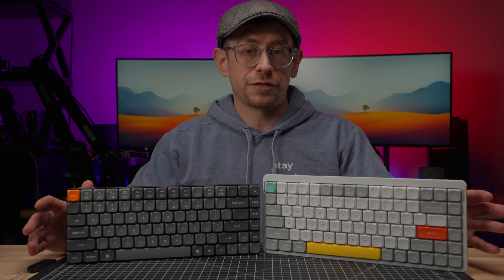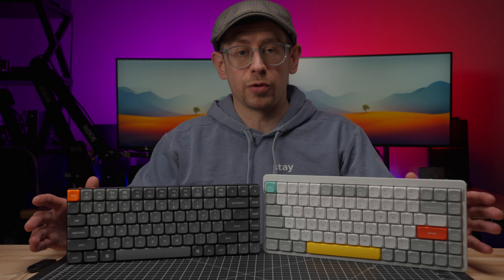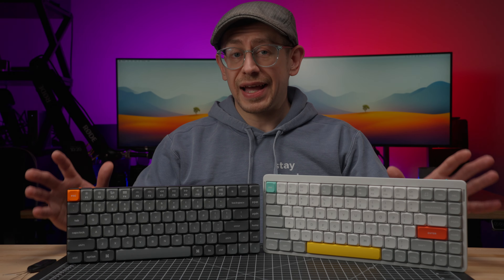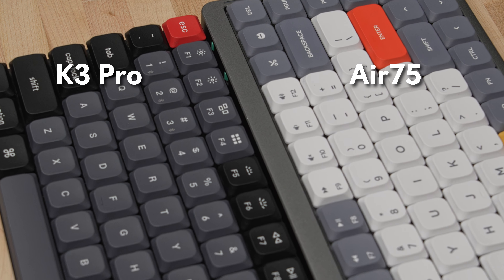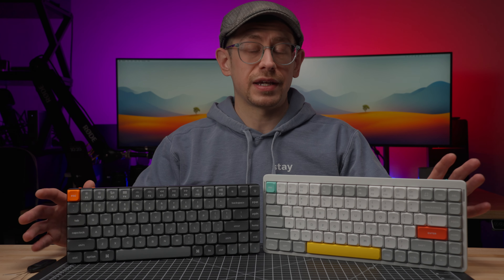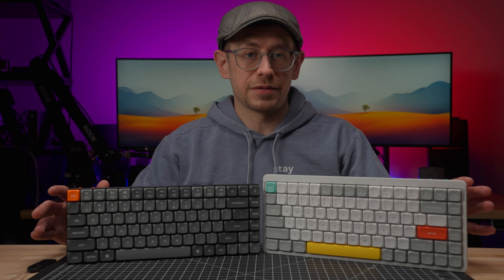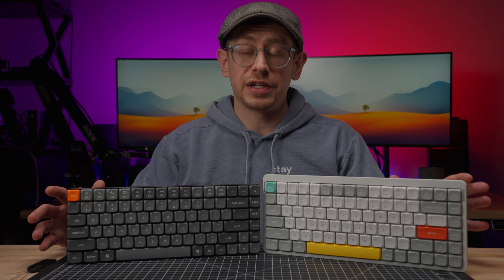A while back, I made a comparison video of the original Newfie Air 75 to the Keychron K3 Pro, and it turned out to be this channel's most watched video in 2023 with over 120,000 views. Now it is time for an updated comparison because Newfie has released the Air 75 V2 and Keychron has released the K3 Max. Let's see how this 75% low profile head-to-head comes out this time.